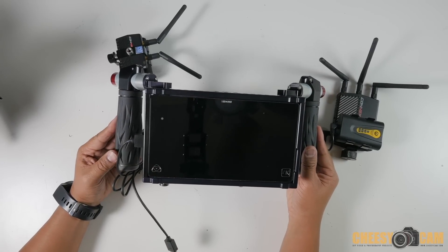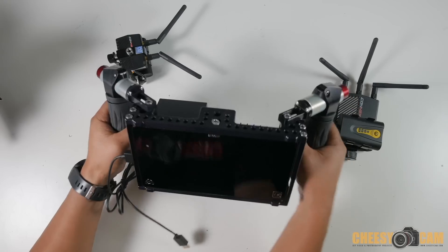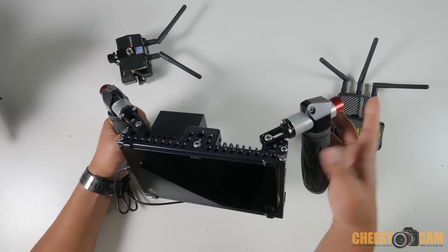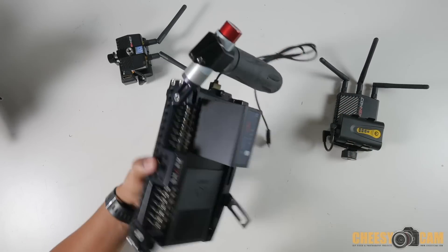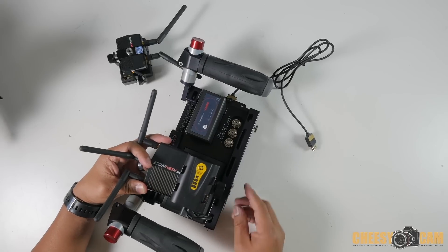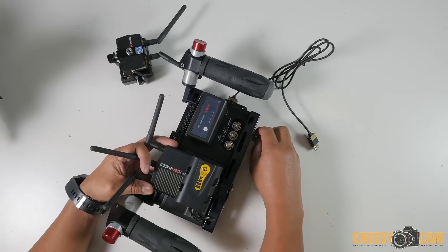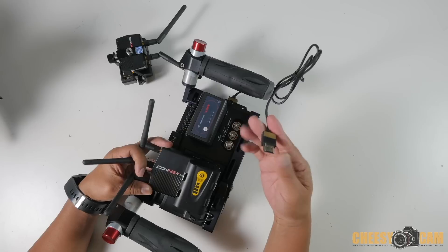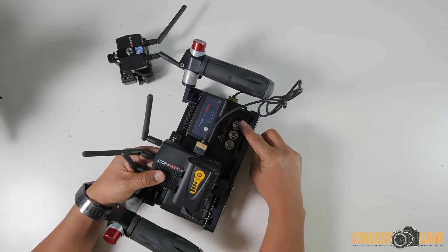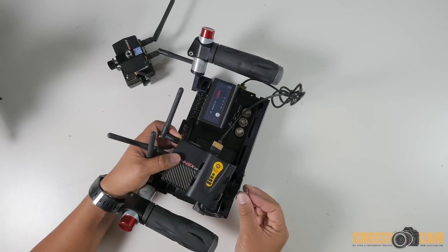This is the Atomos Shogun monitor in a shape rig cage with handles on the side that you can position and rotate with the push of a button. I'm going to mount the receiver onto the back of this monitor using a little flat bracket that I made. We have an HDMI cable here that's going to get connected and go to the input of the monitor, because once the signal is received here it's going to go back into the monitor.